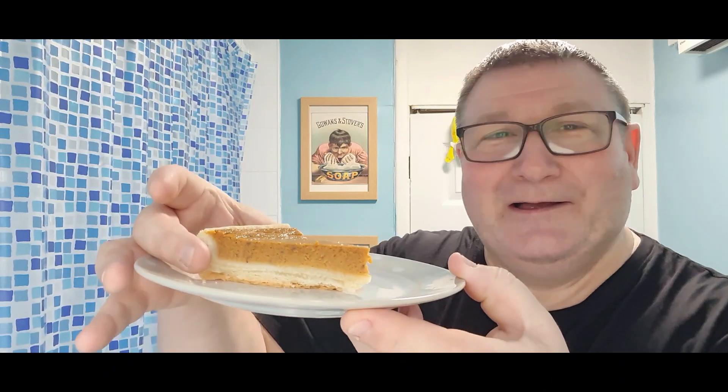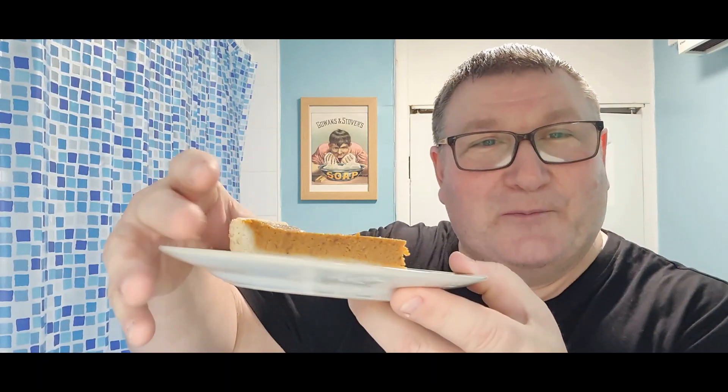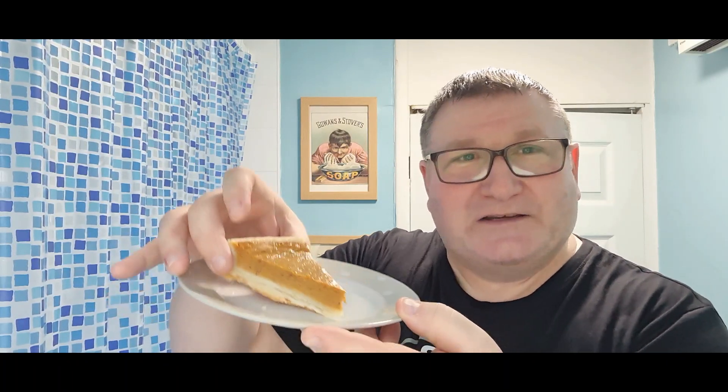Somebody also asked to see the pumpkin pie — look, I made a pumpkin pie! I put a picture on Instagram and somebody said they wanted to see a slice. There you go. It tastes like an egg custard with extra nutmeg — absolutely delicious. I've had my piece so I'll put it back in the fridge after.